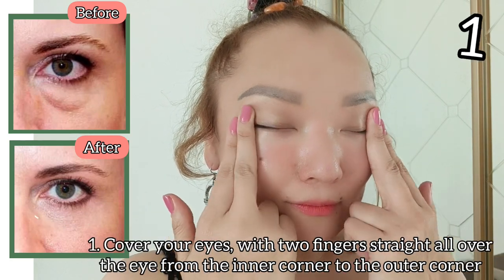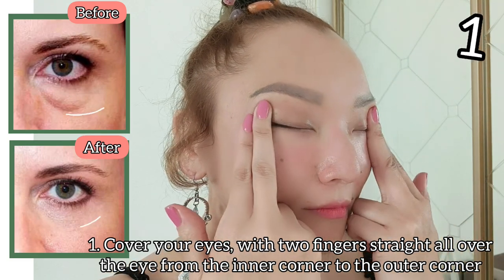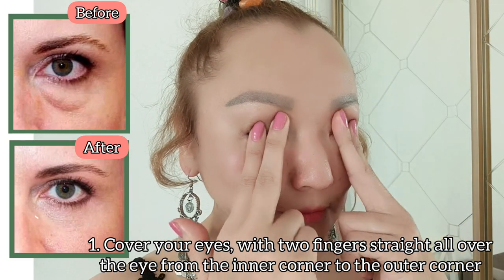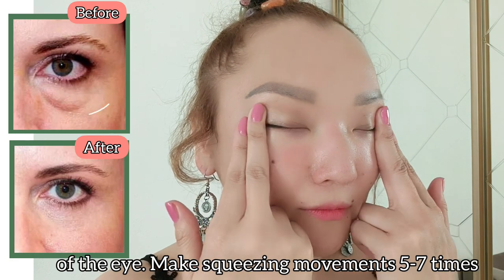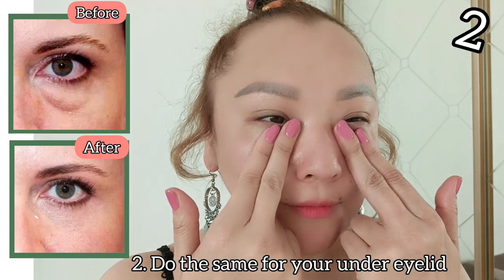Use an oil or cream. Cover your eyes with two fingers straight, all over the eye from the inner corner to the outer corner of the eye. Make squeezing movements five to seven times.